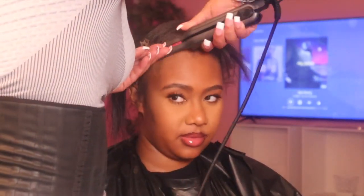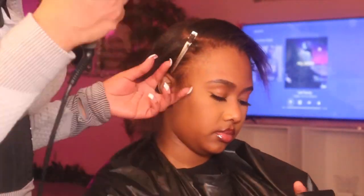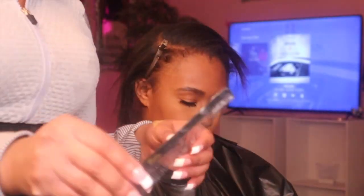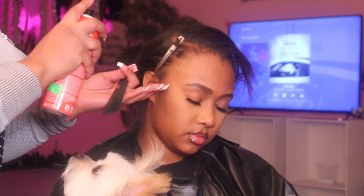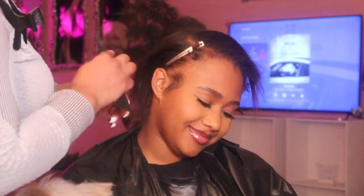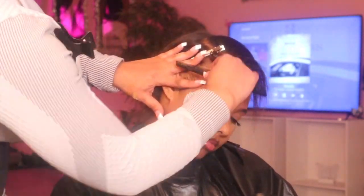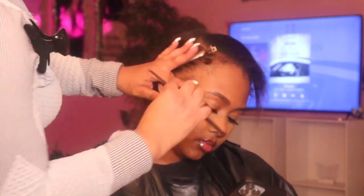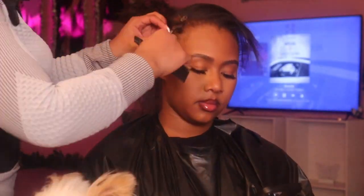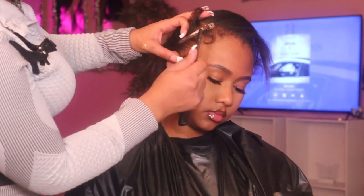We did get two packs of the clip-ins, and that was for a full head — that was just enough to do her full head with no hair left out. It literally looks like a sew-in once I'm done. We're gonna do her edges with some gorilla snot and even spray in the red can, and I'm about to just go in and slick, slick, slick. I did decide to add another baby hair in between those two, but you will see once we get to that part.